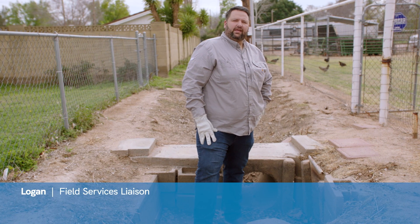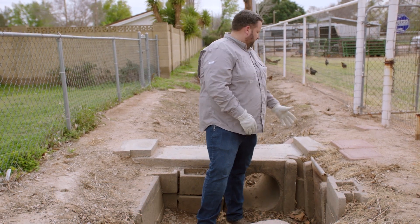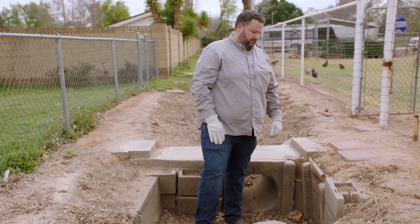Hi, I'm Logan Campbell, a field service liaison at SRP. Today we're going to be talking about a slide gate. These gates are typically found in open ditch systems.